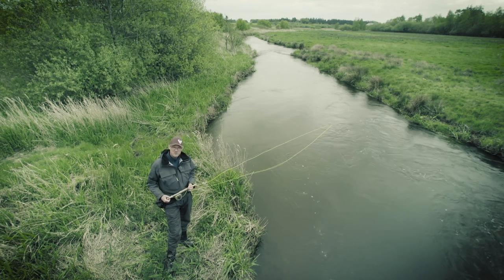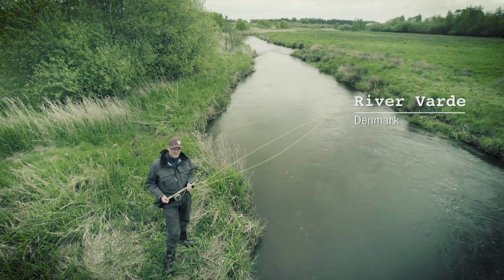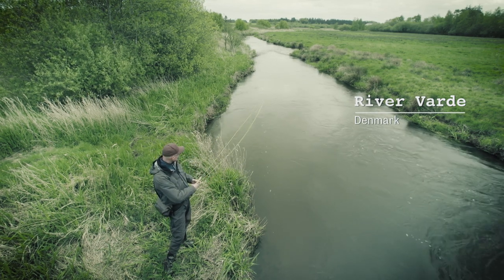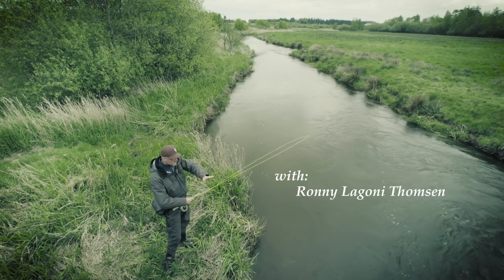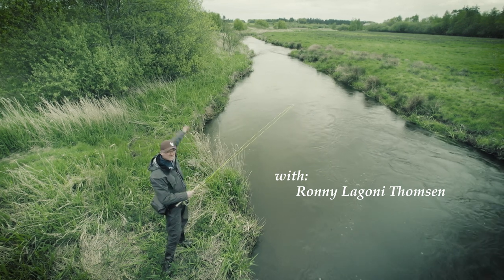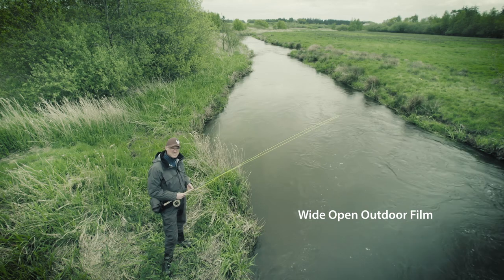This is a place where we fish for sea trout and salmon. As you can see, it's quite narrow and we've got lots of different streams and pools, and these are the places where we're fishing down here.